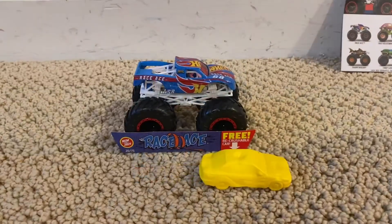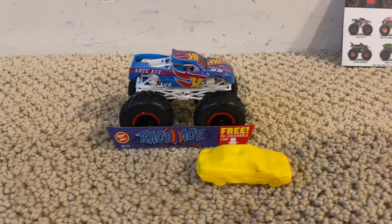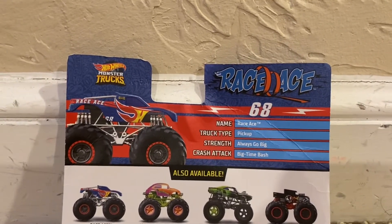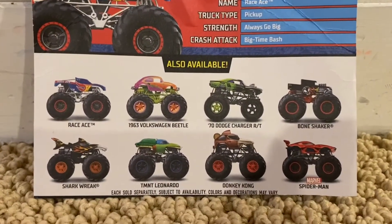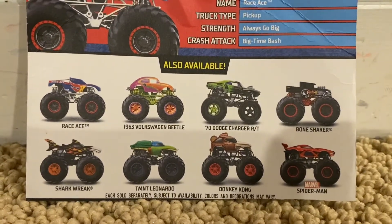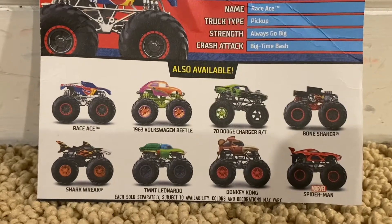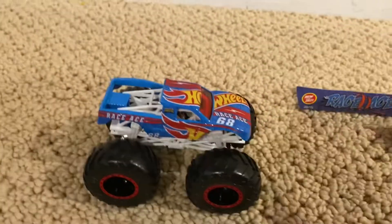Here is Race Ace, and before we review this monster truck, let's go over this first. Name: Race Ace. Truck type: pickup. Strength: Always Go Big. Crash attack: Big Time Bash. Trucks also available with Race Ace include the 1963 Volkswagen Beetle, 1970 Dodge Charger R/T, Bone Shaker, Shark, Teenage Mutant Ninja Turtles Leonardo, Donkey Kong, and Spider-Man.